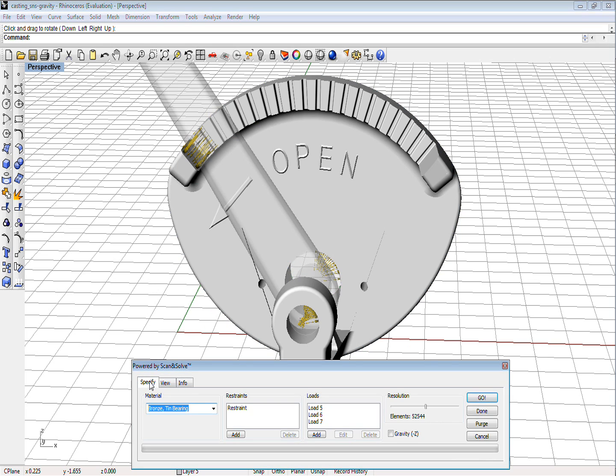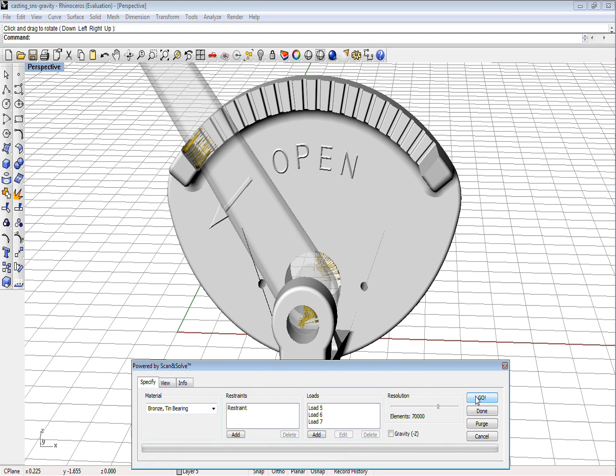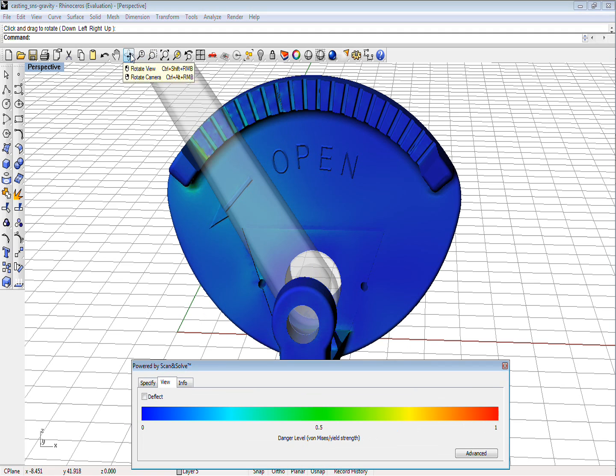Switch back to the Specify tab. First, let's increase the resolution to 70,000 and repeat the test. If the computed results were accurate, increasing the resolution should not lead to significant changes in displacements and stresses, as appears to be the case with this quadrant.